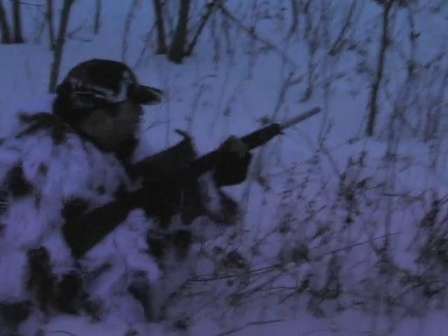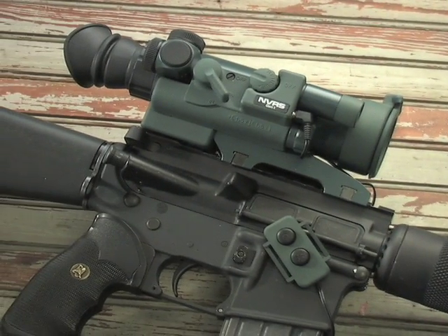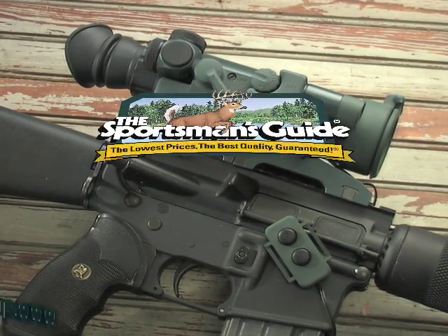You can see and shoot like never before with this scope, at any time, in darkest conditions. Get yours with Sportsman's Guide value today.